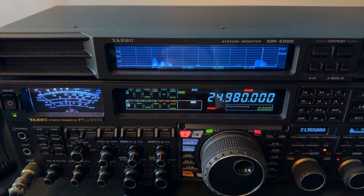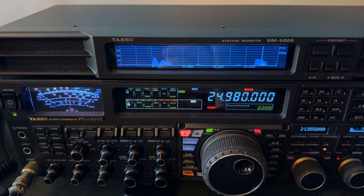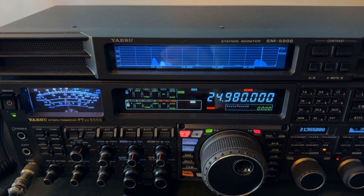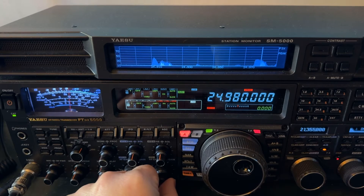That antenna usually does not beat the wire except on 10, 12, and 15 — it has a chance there. So I want to show you this. Right now, this is the 12 meter band.